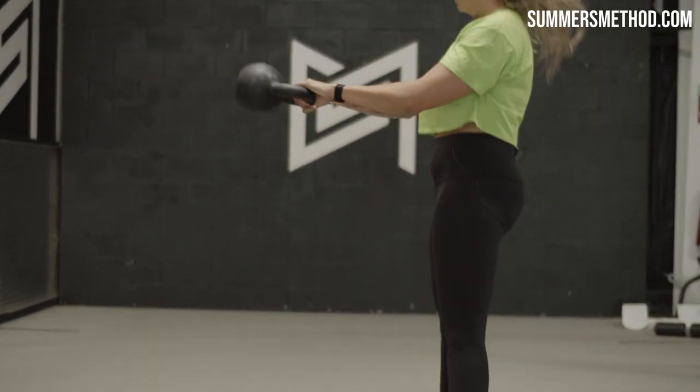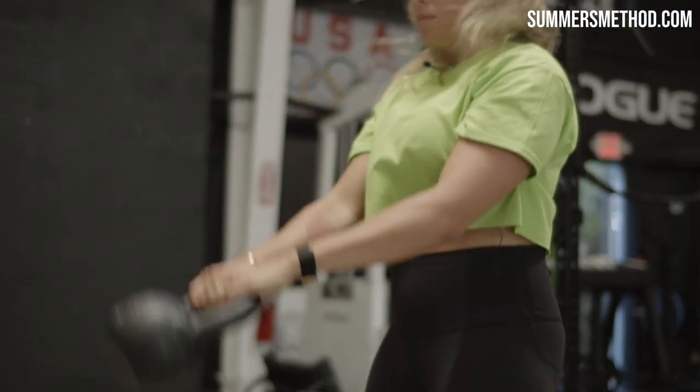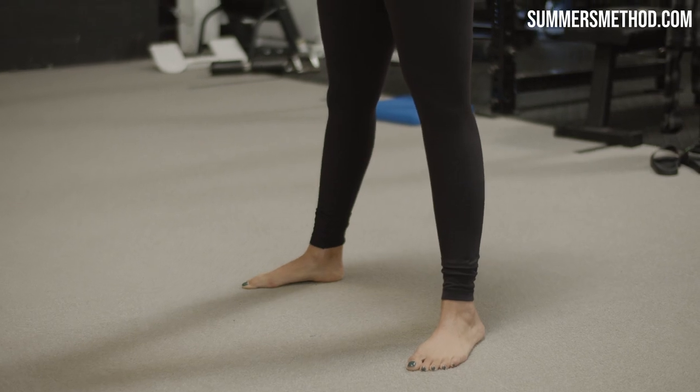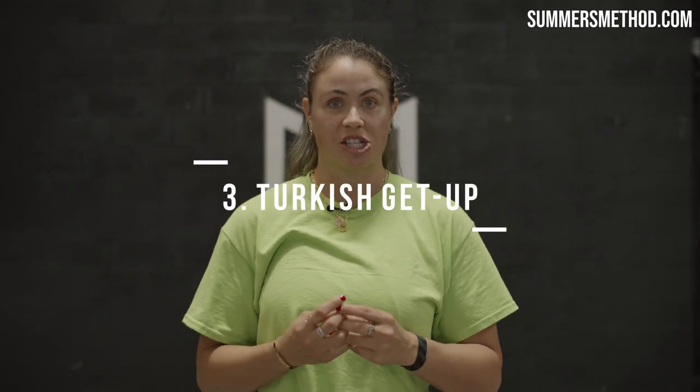With the kettlebell swing, really think about the explosiveness of your hips and your knee extension. As a power sport, we're doing a lot of things explosively, so focus on keeping the hips and knees snappy. Last but certainly not least, something that I feel isn't utilized enough is the Turkish Get Up — a very detailed movement. It takes a lot of time for the athlete to understand and learn the steps, which is okay. Make sure you take the time to teach them step-by-step before loading them with any weight. The Turkish Get Up promotes shoulder stability, core stability, spatial awareness, and coordination.